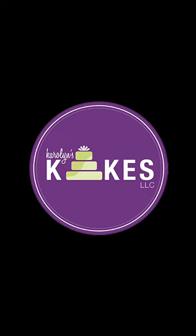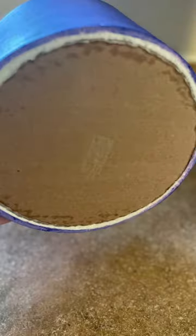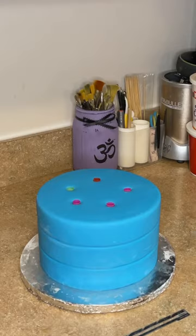I want to review with you how I dowel a stacked cake. The upper tier is going to be sitting on a cardboard circle, and in the bottom tier there are going to be bubble tea straws. That cardboard circle on the upper tier is going to sit atop those straws and prevent the cake from collapsing in on itself.